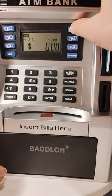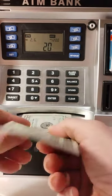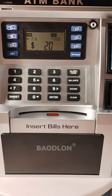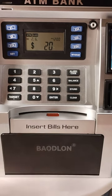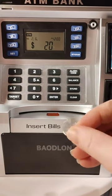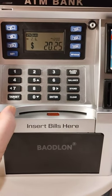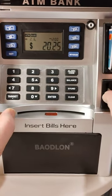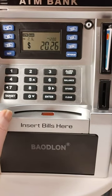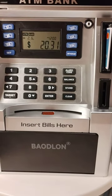When you want to make a deposit, you press a $20 bill and it'll start rolling. Boom — it'll show you how much you have up there. You can also make a deposit with a coin: a quarter, a dime, or a nickel.